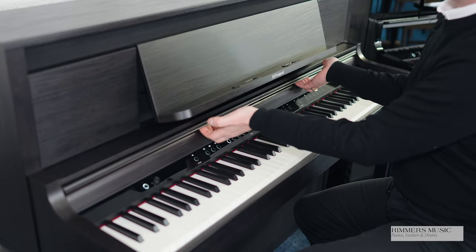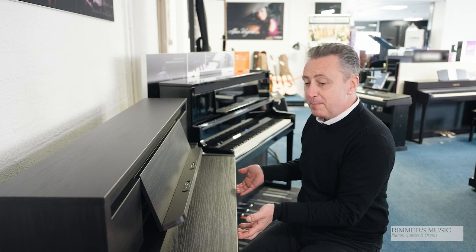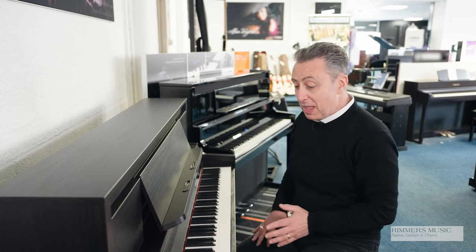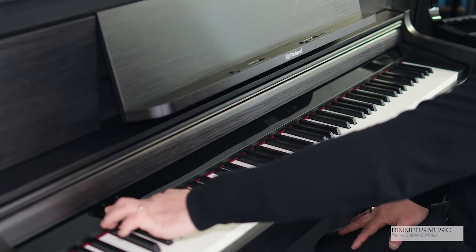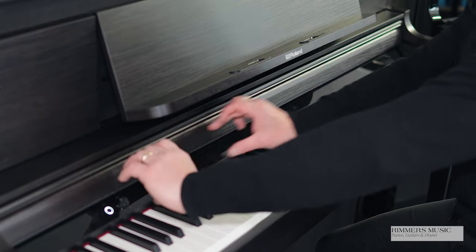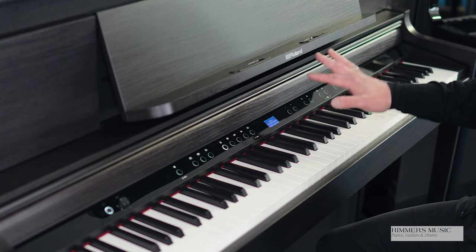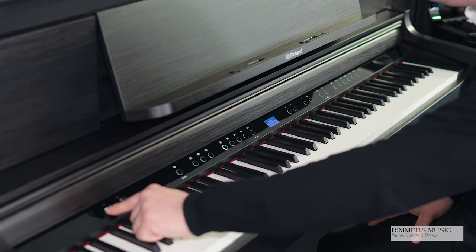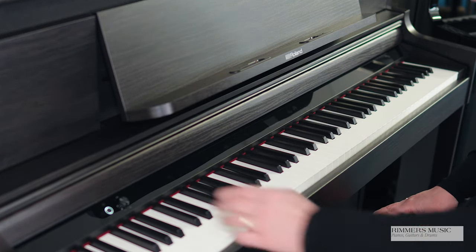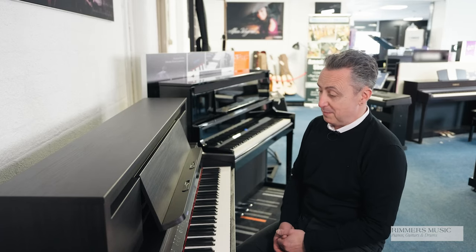It's got a lovely pull-out lid, so that it just looks superb with the lid open or closed. When you put the lid down, it will automatically turn your piano off for you. It's got a lovely screen display that looks like glass, but it's actually plastic, and it's all touch buttons. It's a really nice touch screen that you can hide with just the touch of a button, or you can pull it back. The attention to detail with this piano is absolutely fabulous.